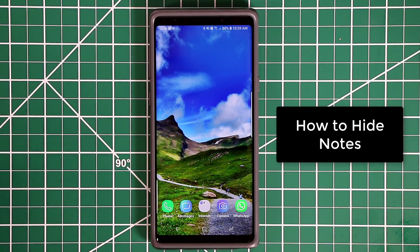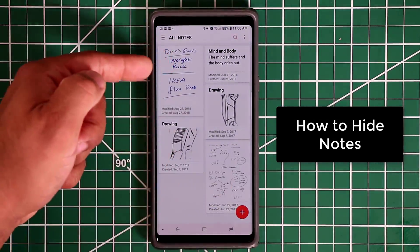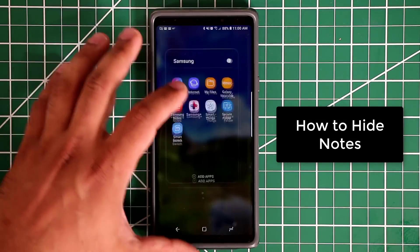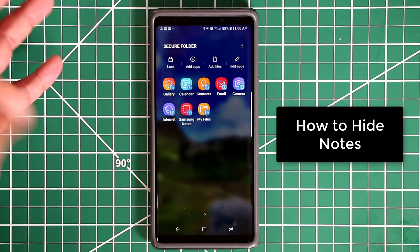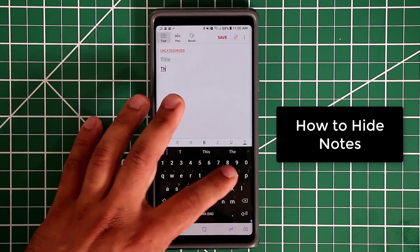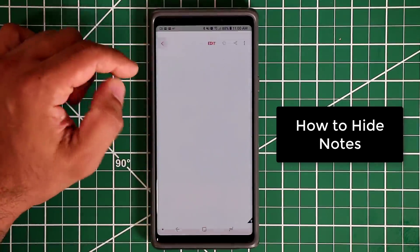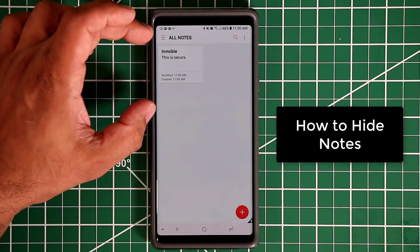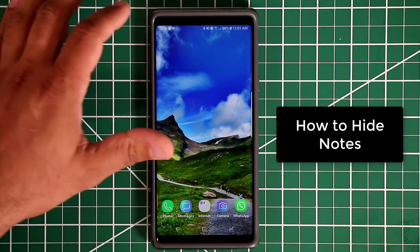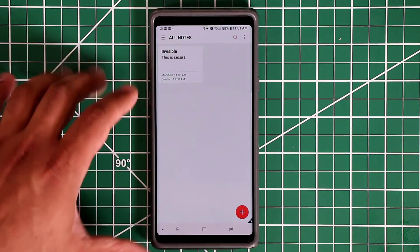Now I'll show you how to secure notes. From the public area, Samsung Notes shows all your public notes. But if you go into the Secure Folder, those public notes are not there. Inside the Secure Folder, you can create a note — let's title it 'invisible' and click Save. Now under Samsung Notes inside the Secure Folder, you see that note. Exit the Secure Folder and go to the regular Samsung Notes — it's not there. The note has been secured.